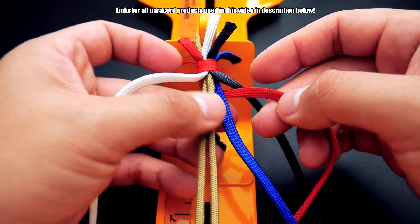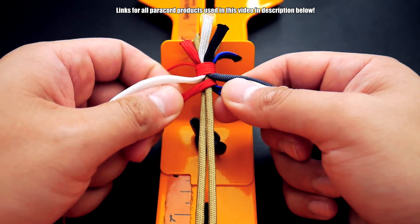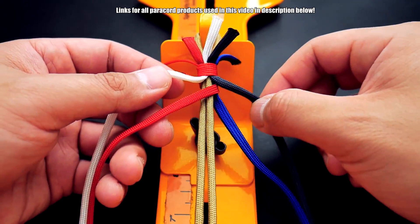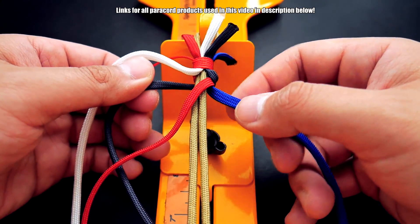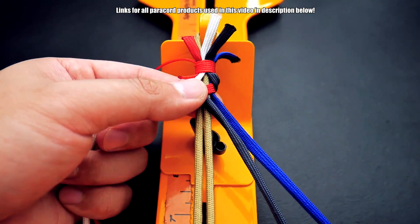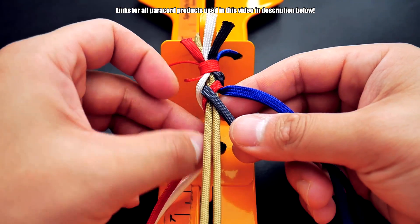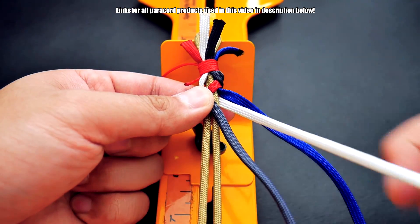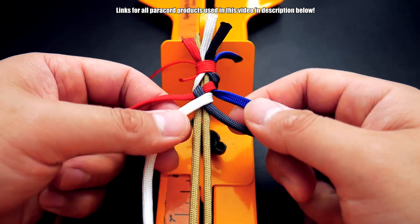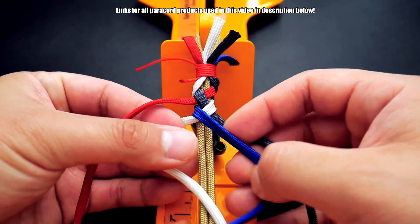We're going to start with the red cord — bring it behind the core, behind the blue, in between these two, and wrap it around the front. Next, take the dark gray or gray-blue and wrap that around behind the core, in between the two cords on the right side, and then in front. Then take the white, wrap that around, go behind, in between the two cords on the right side, and in front. Now the electric blue — bring it behind, in between the two on the left, and wrap it in front.